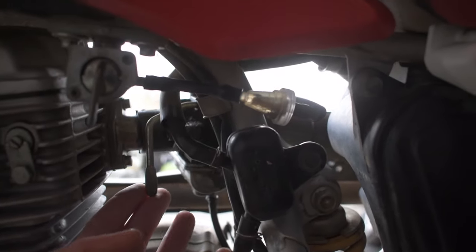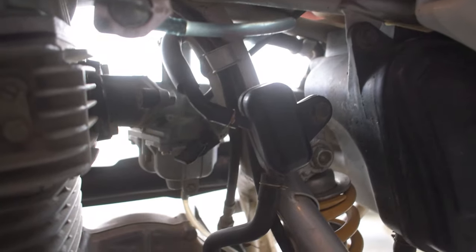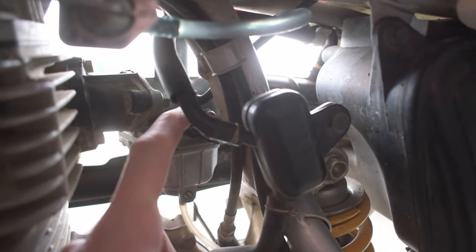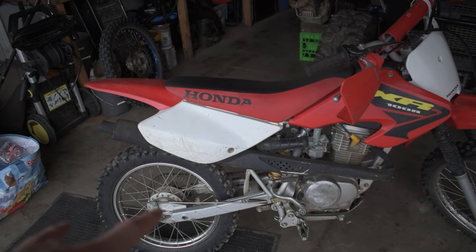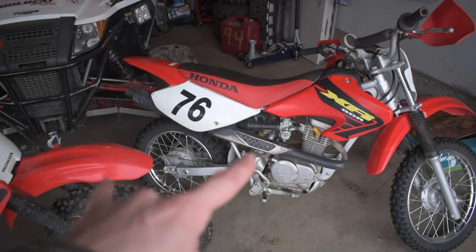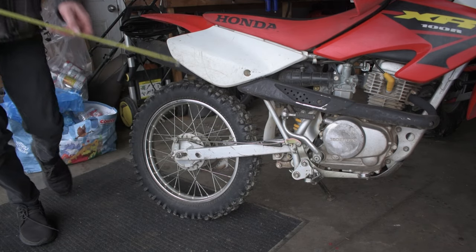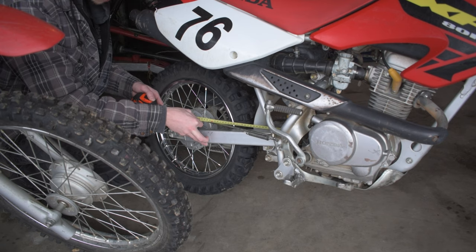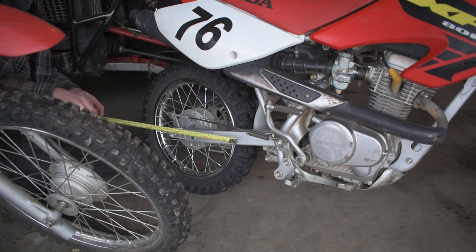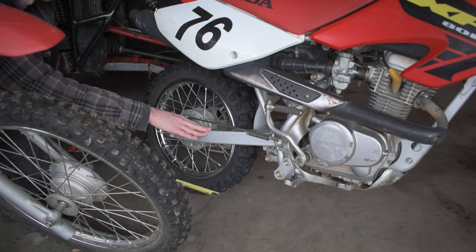One other difference is that the XR80 has a manual big metal choke lever, while on the XR100 you get an upgrade to a nicer three-stage choke switch. I also measured the rear swing arm lengths: the XR100 is between 20 and a quarter to 20 and a half inches long, while the XR80 is a fraction under 19 inches — about 18 and three-quarter inches. So it does have a noticeably shorter swing arm.